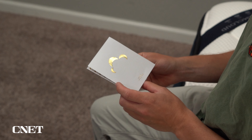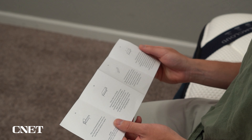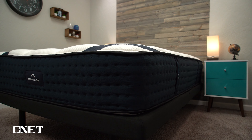I do recommend having someone there to help you because these mattresses can get heavy and unwieldy. Right when you unbox a bed, there's a good chance it's going to have a bit of a smell, look a little misshapen, and feel really soft — way softer than you want. This is just because the bed has been compressed in plastic wrapping for so long. It takes a little time to fully inflate and reach its proper firmness level, so don't worry — it's normal.